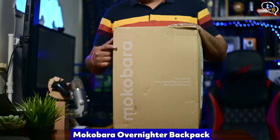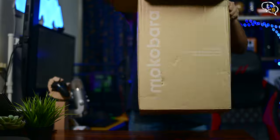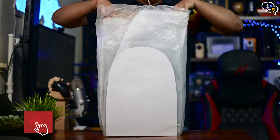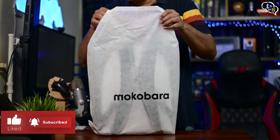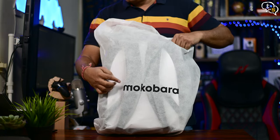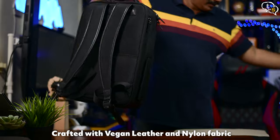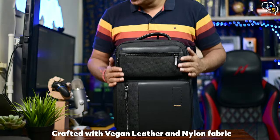This is the Mokobara Overnighter Backpack — it comes in this box. It comes wrapped in plastic, and within that we have a fiber cover which protects the bag. We have the Mokobara branding on this cover too. And here we are — the bag looks really nice and the material feels premium.